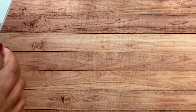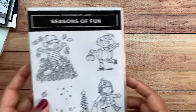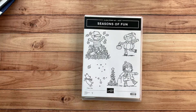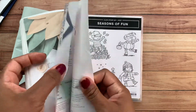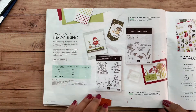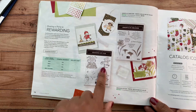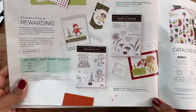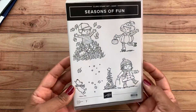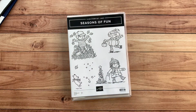You have until the 10th of this month to sign up. There were questions about what the free gift is if you do all three clubs — September, October, and November. The free gift is the Seasons of Fun stamp set, which is a host set from the holiday catalog. Normally you can only get it by placing an order of $150 or more or hosting a party. It's such an adorable, whimsical stamp set — no sentiments, but beautiful artwork — and it will be my free gift to you for your customer loyalty.